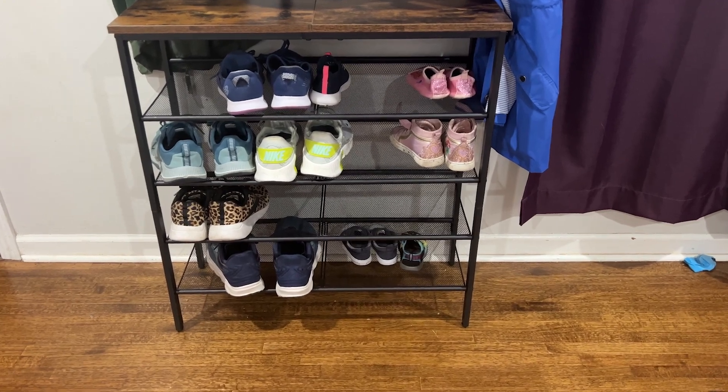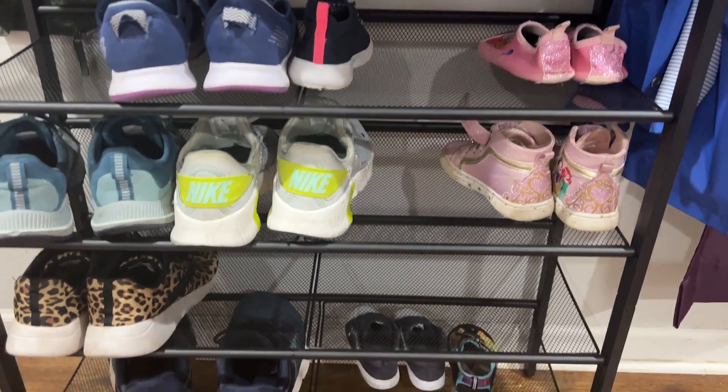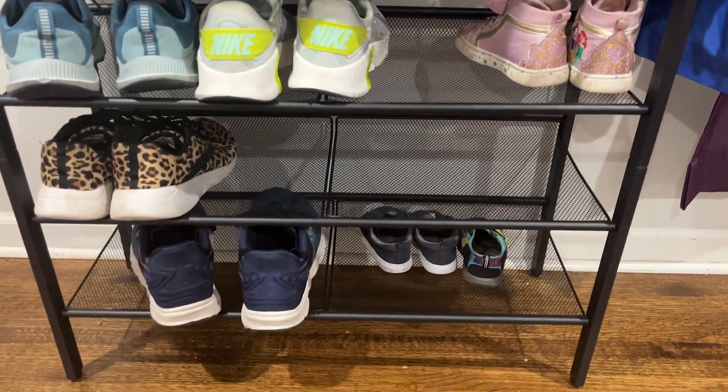It's a great family option for a shoe rack. My kids are really adjusting well to using this. It has cleared up our entryway so much and it looks really amazing.